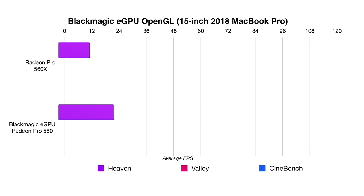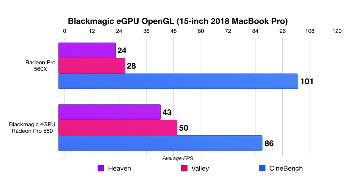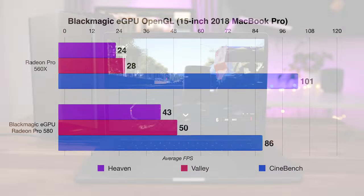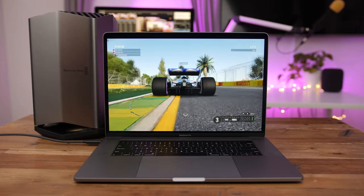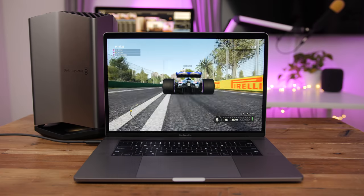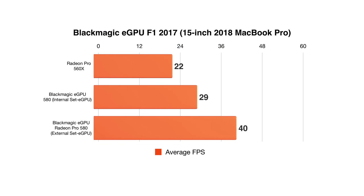Some of the OpenGL benchmarks perform better with an eGPU, but not enough to really matter for gamers looking to play AAA titles. Games like Rocket League will play great at high settings, but don't expect to max out settings on graphics-intensive modern titles using OpenGL. Titles using the Metal API will usually fare better on the Mac. F1 2017 is a very demanding Metal title that I had running at maxed-out settings — it's at least playable via an external display powered by the Blackmagic eGPU, but it required a workaround and a stronger card would have fared a lot better.